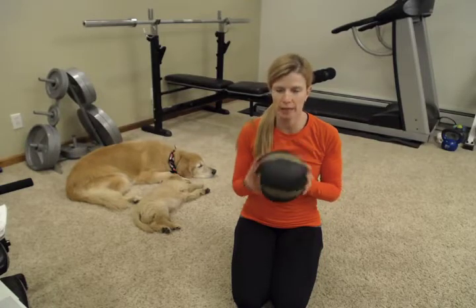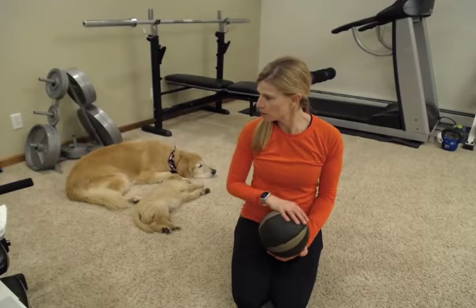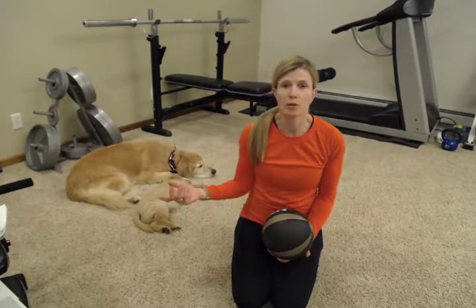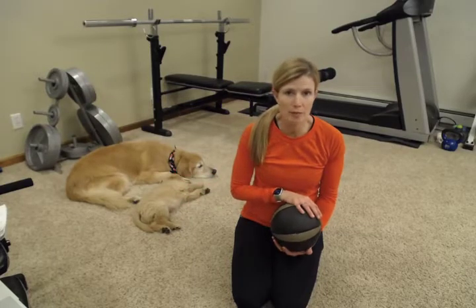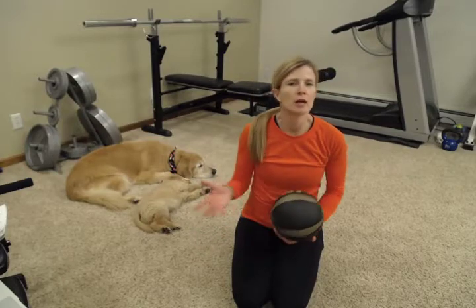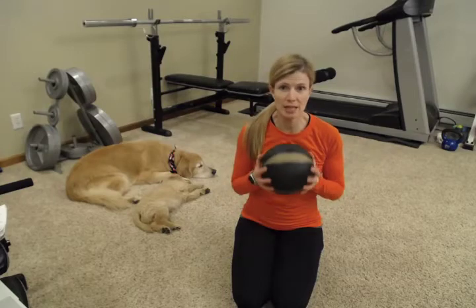This isn't a very heavy one. Depending on what you have around your house, you can use different things. You can use a jug of water, like I've used in the past. You could use a dumbbell for most of these. If you don't have a medicine ball, that's fine. Or if you have a really heavy one or a really light one, you can use pretty much anything. But if you do have a medicine ball at home, let's get it out and use it.